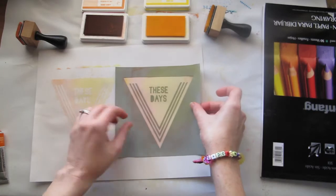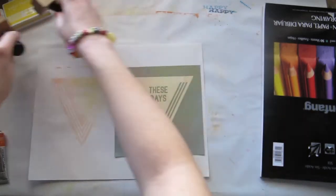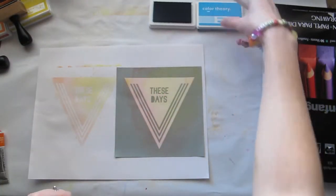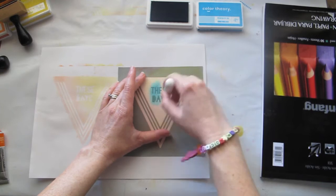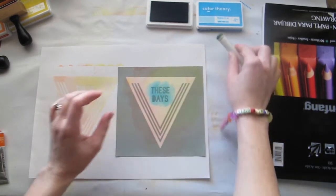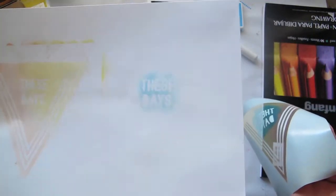If you didn't want the whole design of the triangle, there is another trick. Say you just wanted to add the words 'these days' — then perhaps you need to get just a smaller sponge and just go over that bit. And then you're going to get a nice inked design of 'these days.'